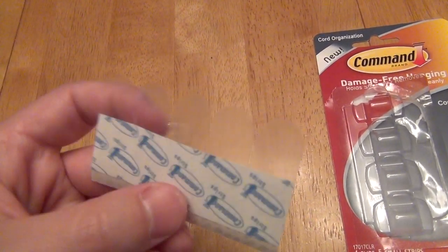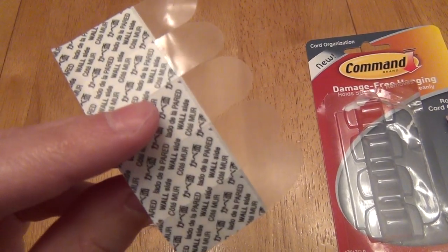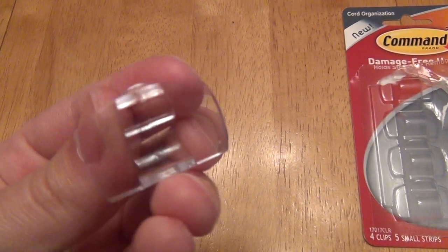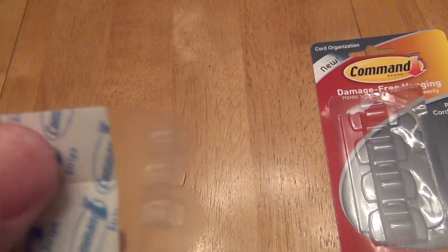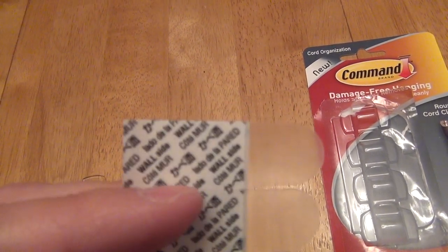Looking at the clear strips — they give you an extra one, so you get five. There's a black side and a blue side. The blue side is important: that's the side you connect to the back of the clip. Remember to leave the tab handy so you can pull on it later and don't stick it in the wrong place. The black side is what you put against the wall.